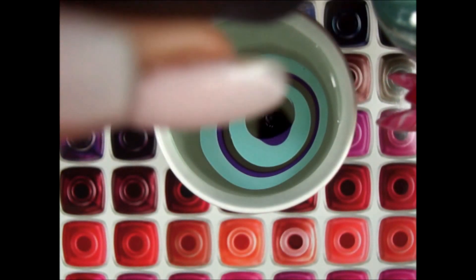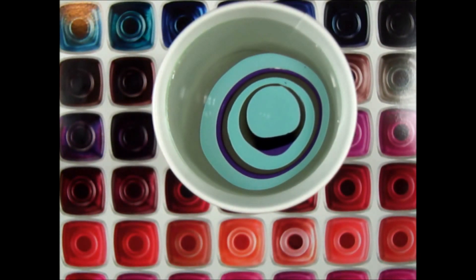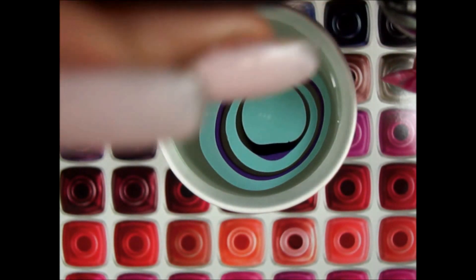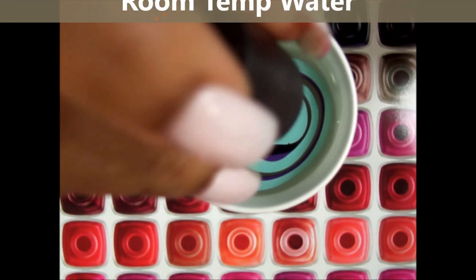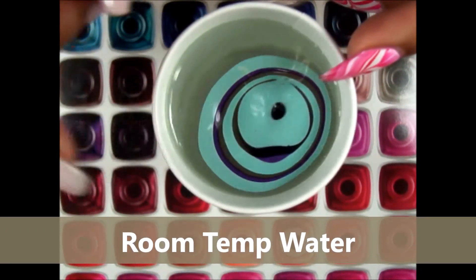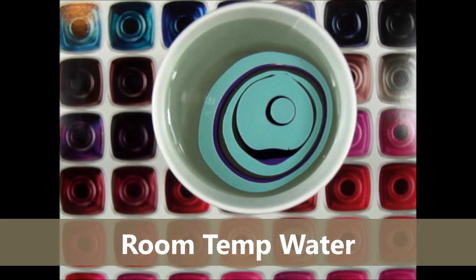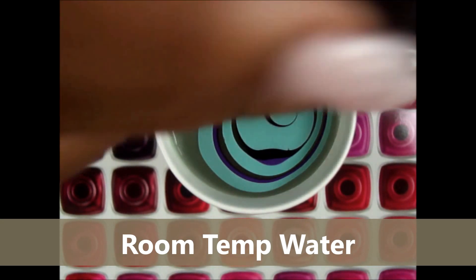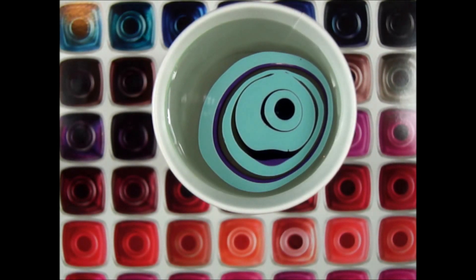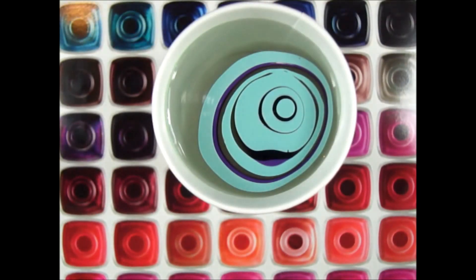Now, as usual, I'm going to give you some random questions and then speed up a bit so this video is not extremely long. First question: what kind of water are you using? This is regular room temperature tap water — nothing special. It's not filtered water, it's not bottled water. I just got it from the faucet. You can too.